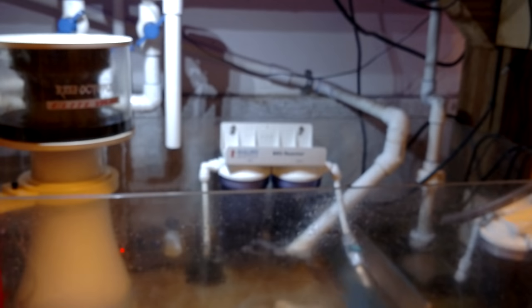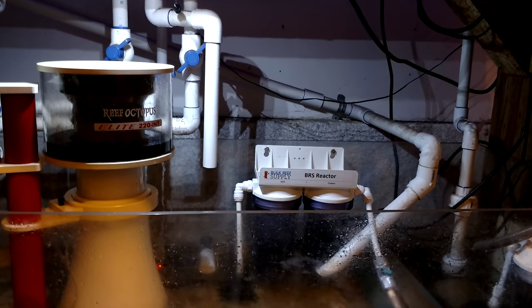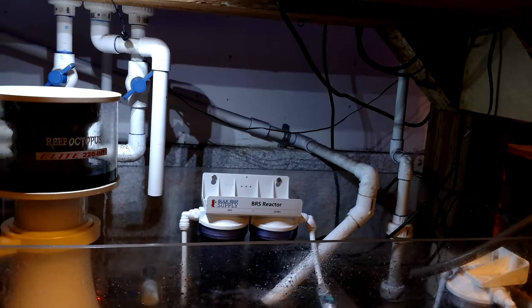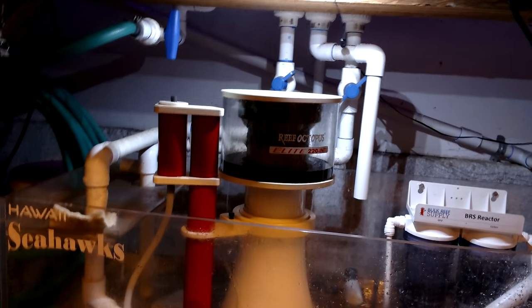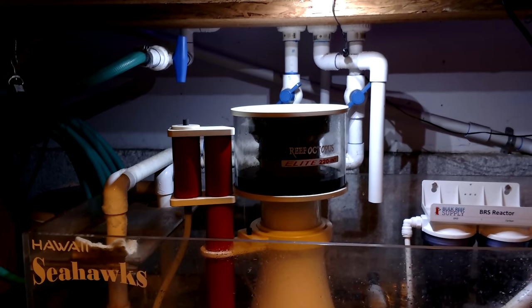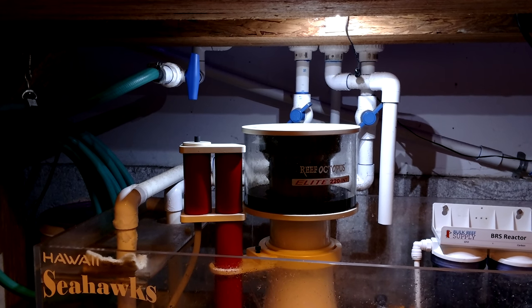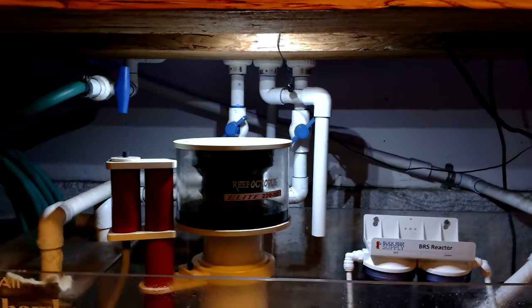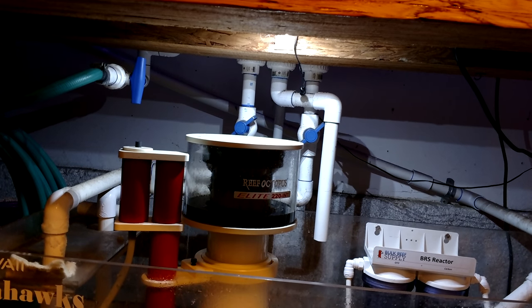Down in the sump there's the BRS dual reactor - one side is GFO, the other is activated carbon. There's also a single reactor running there as well, though it's not running anything right now. And then there's the Reef Octopus Elite 220 internal skimmer, which does excellent. My nitrates are pretty well controlled with that, and I also bring phosphates down with the GFO. I also use the Red Sea NoPox to get the nitrates down a little bit further.